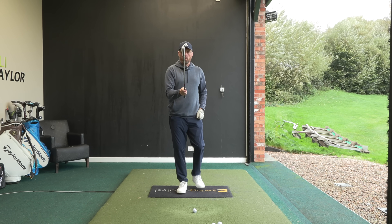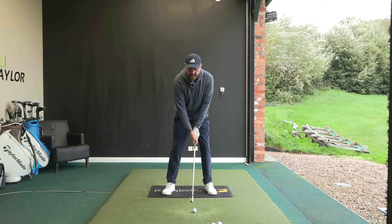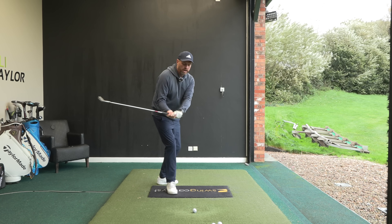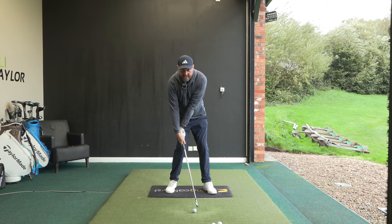It ultimately comes down to what we're doing with the club face. A lot of golfers are set up really well, but during the swing they allow that club face to rotate open on the way back, or certainly on the way down it's very open. The only way you can square that up is to flip through the bottom and present that loft.